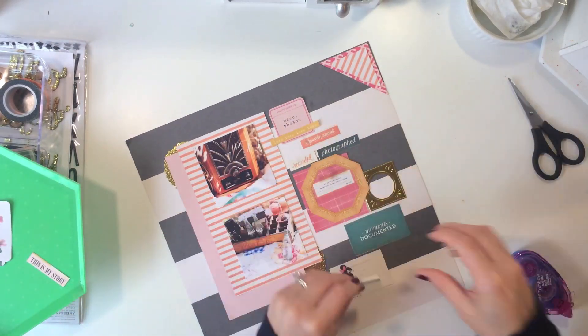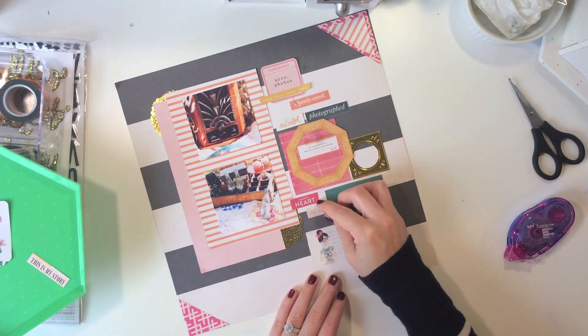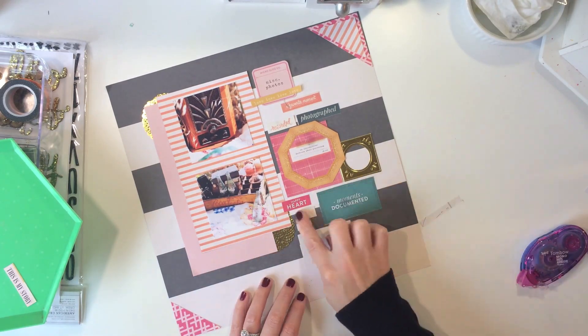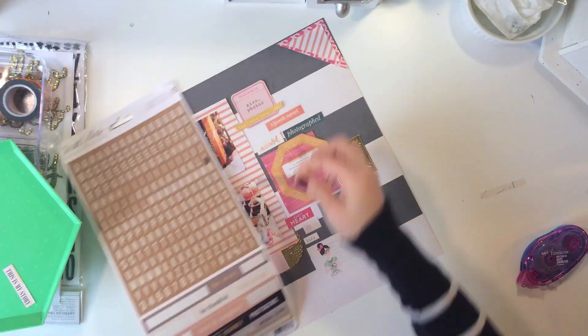I'm just going to continue doing this. It's nothing difficult, it's pretty easy. Some of these will be layered — like I layered that orange piece on top of that pink piece — and I will do that with some of my die cuts.